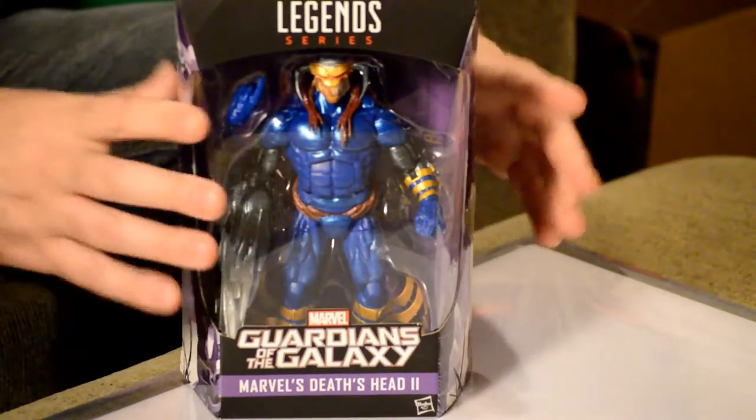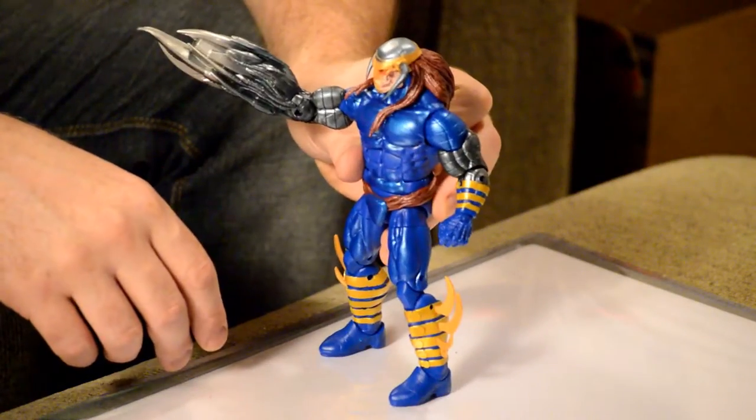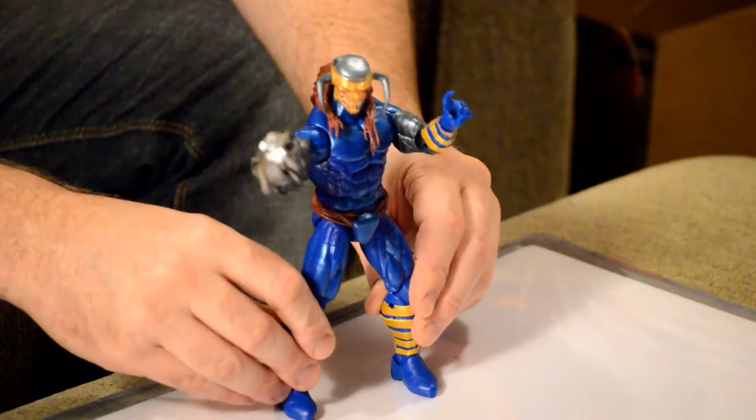It's Death's Head 2 from the United Kingdom — he's a pretty much almost exclusively British-used character. They made him in a six-inch action figure and sold him in America for 20 bucks. This guy's huge and he's heavy. What is this — this gun with arm blade thing? This is insane. I don't even really know that much about this dude, but this figure is cool as shit.